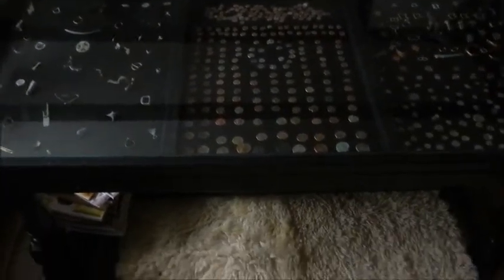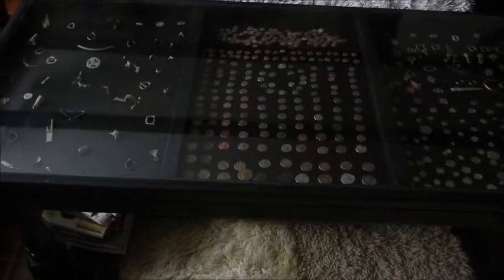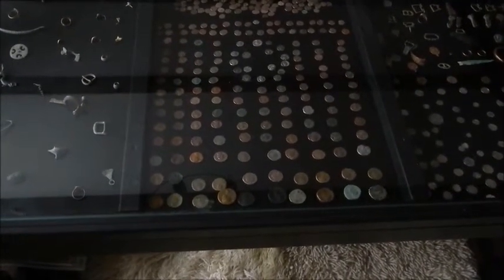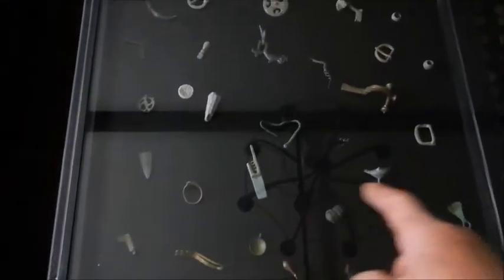So what prompted me to make the dining table was this one. This is a coffee table I made a few months ago, and I'll tell you how I did it. But first let me tell you what's in it. These are mainly Roman artifacts — not all of them, but mostly.